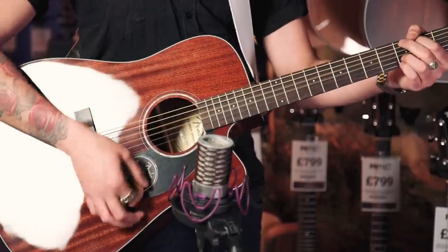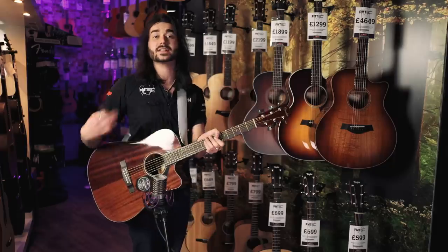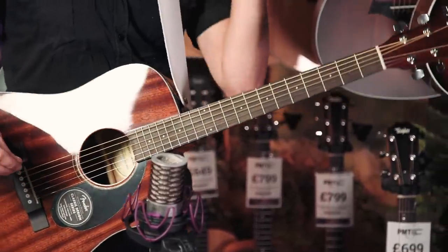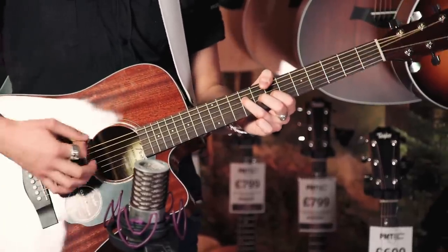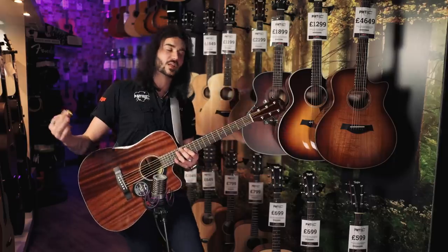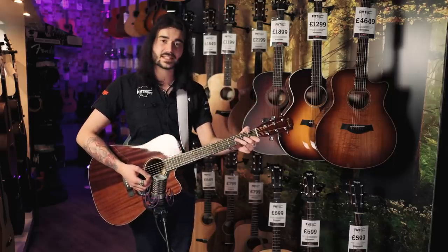It sounds nice, doesn't it? The neck on this is what Fender call an easy-to-play neck — which is very easy to play. It's got rolled fretboard edges as well, just like the five grand custom shop things, but this is nowhere near £5,000. What helps with the resonance is the fact that it's got scalloped X-bracing inside. It's 25.3-inch scale. 43mm nut, so very standard, but it doesn't sound standard — it sounds lovely.